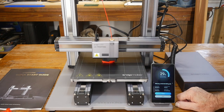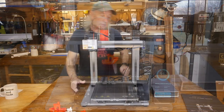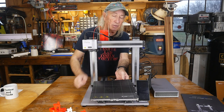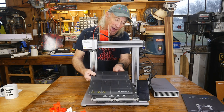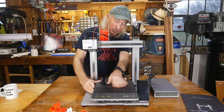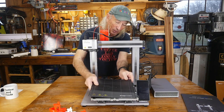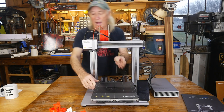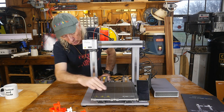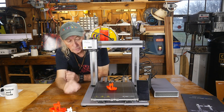The print bed is unbelievable — if your PLA doesn't stick to this you need to give up 3D printing. Snapmaker makes it so that when this side gets old and tired you just flip it over and go back with a nice clean side. The PLA is really hard to get off, so you need to leave it on a flat surface to cool and be prepared for a little arm wrestle.